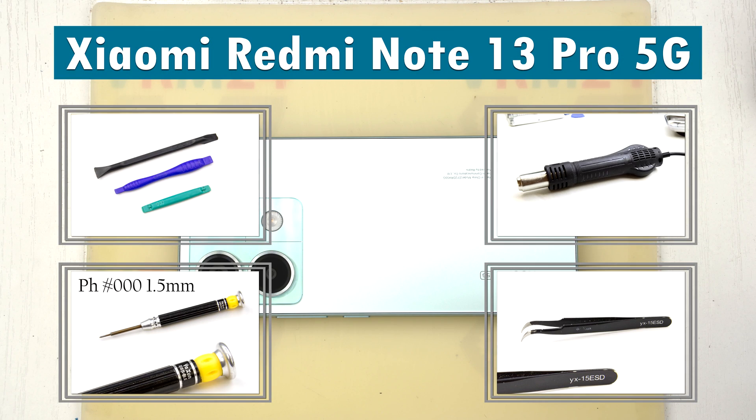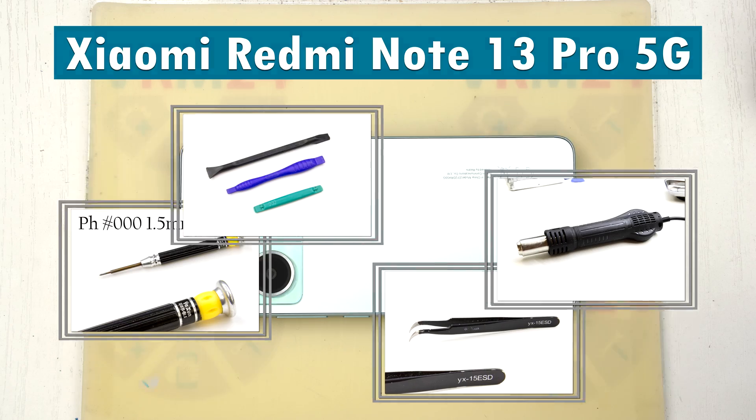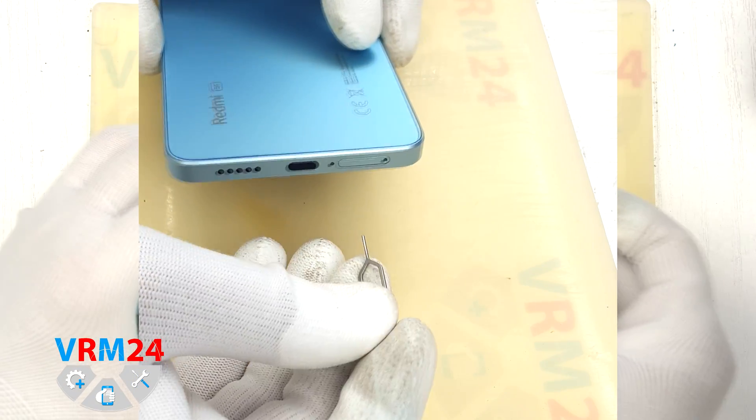Hi guys, you are on VRM24.com and today we are going to assemble the Xiaomi Redmi Note 13 Pro 5G.